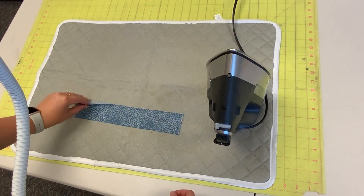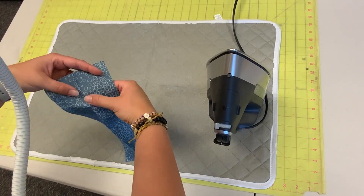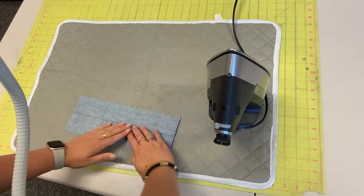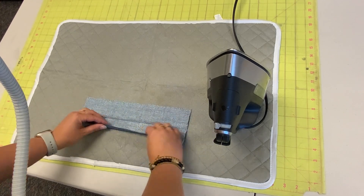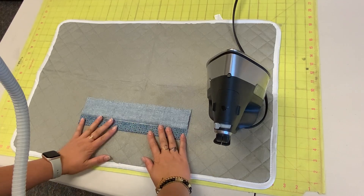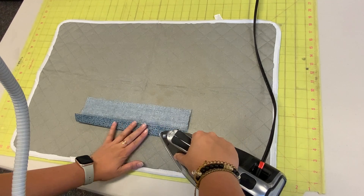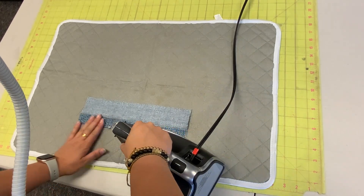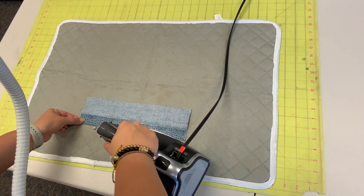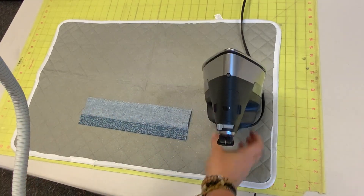I'm going to unfold that now. You see there's a nice crease right there. I'm going to bring my two edges to that middle mark I just made. So I'm bringing that edge up and lining it up — it should be straight all the way across, no bubbles or unevenness. I'm bringing it up there and pressing that in place.